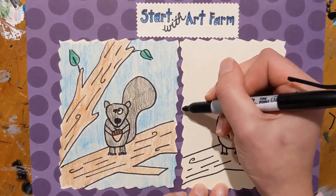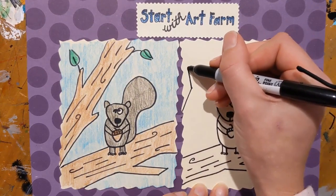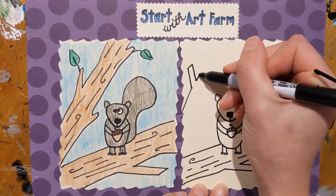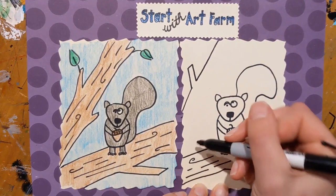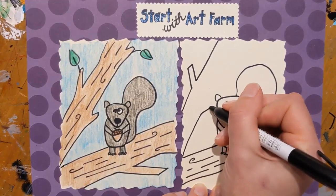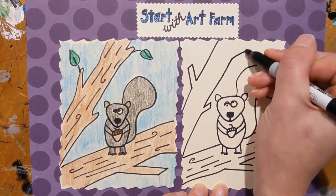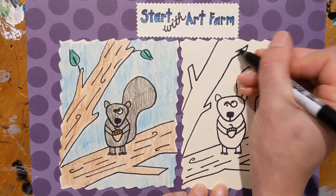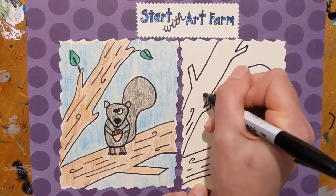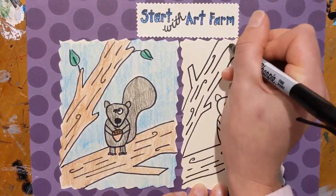We're going to put another big branch behind the squirrel over here. I'm going to draw a diagonal line up, another line going in the opposite direction, a small line, and another line down. This is going to be a small branch, and then my diagonal is going to continue off the page. I'll get another diagonal started down here with a little line going out, line going up, going back, continuing up the diagonal, putting another little branch right here — out, up, back, and diagonal. We're going to add some texture to this branch as well to make it look like a very rough surface, the bark of the tree.